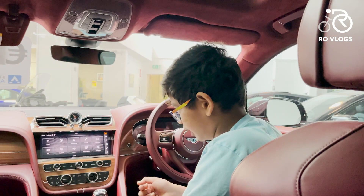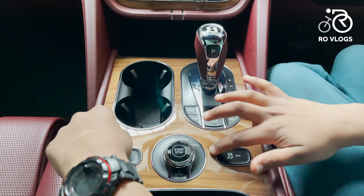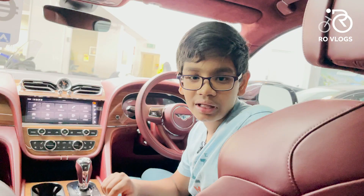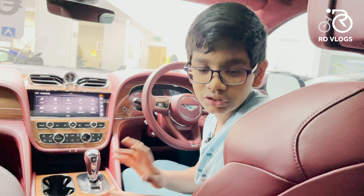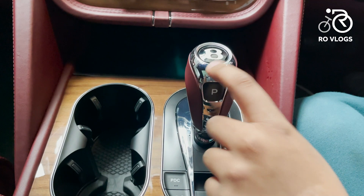Moving on to this panel — everything is wood and the switches are really nice with metal surrounds. You've got Sport, Bentley, Comfort, and Custom modes, and an E-mode where only the electric motor works. Then there's your hill descent control, which slows the car when going down a steep slope. You've also got cup holders with a chrome trim surround, and a gear selector made of metal and leather with a Bentley logo — really nice to hold.